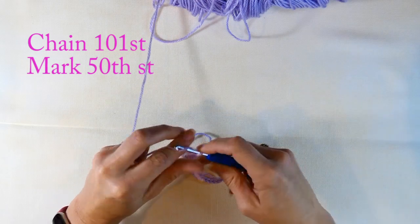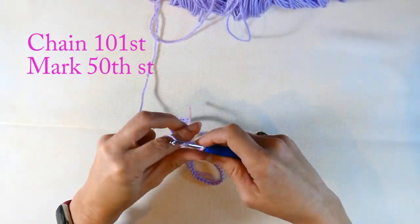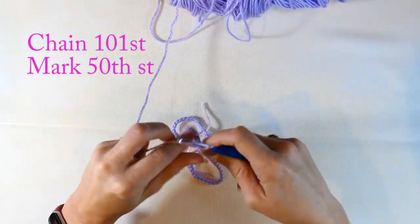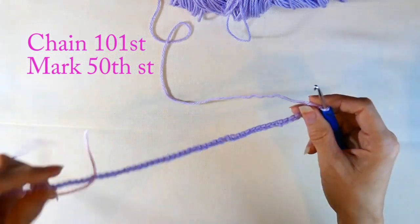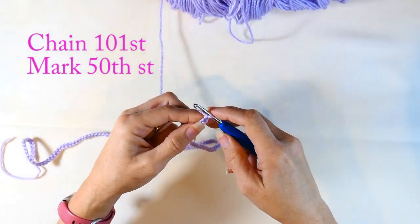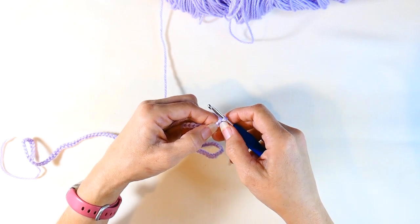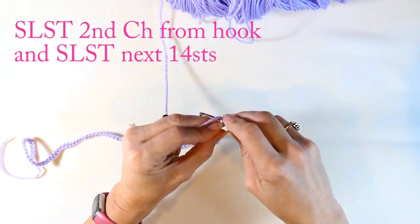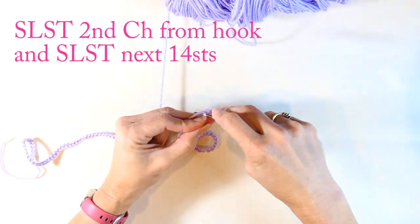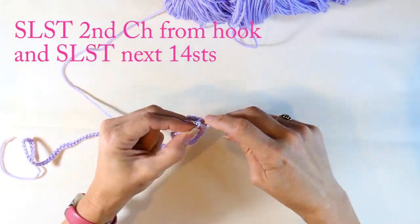Now I'm going to continue on and do my next 50 chain stitches. After that, I'm going to do a slip stitch in the second chain from my hook. Most of what we're doing here is slip stitches, chain stitches, and double crochet — I'll link those videos in the description below. I'm working in that second stitch from my hook and doing 15 slip stitches on that chain.